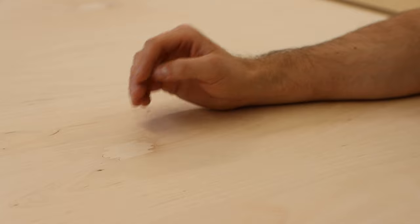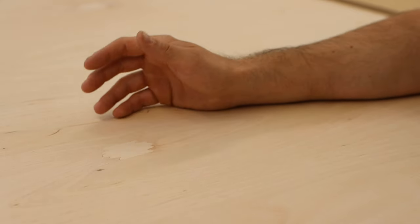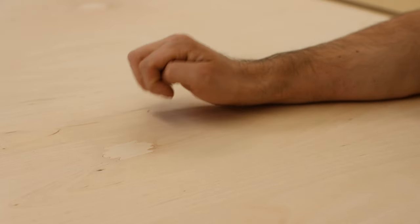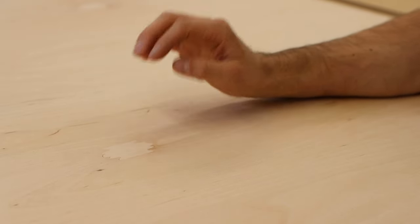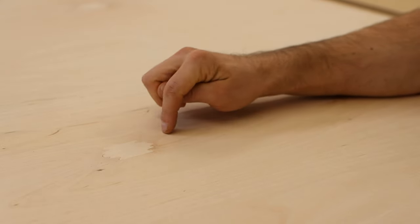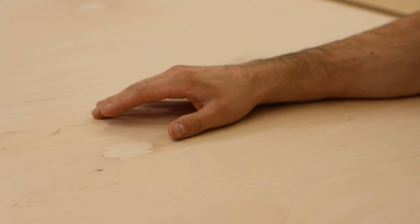Depending on the grade of plywood you get, you have a higher grade side and a lower grade side, and you can also get plywood that has high grade sides on both sides. Here I have a low grade side facing up — it has these patches in it — and the higher grade side is facing down. The show face of my parts is the other side, so this side will not be visible on the final piece.